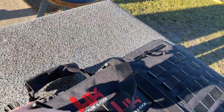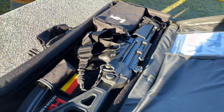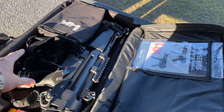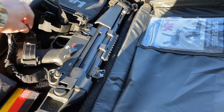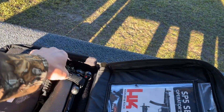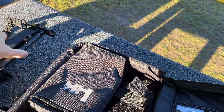Here's the nifty case they sent with this thing. There she is — that's a beautiful firearm right there. I don't think I'll ever put a thousand rounds through this thing, but it's just nice looking. Real nice.